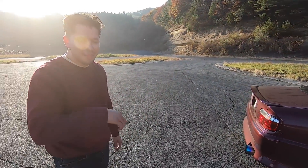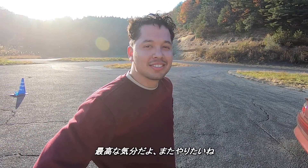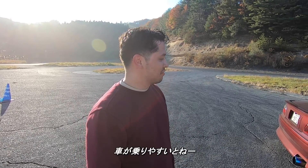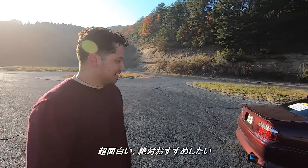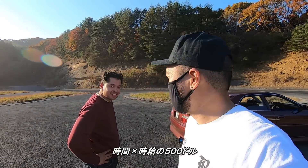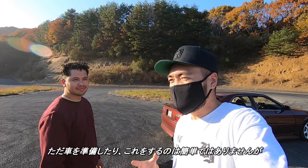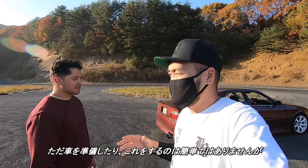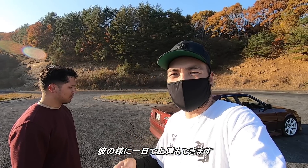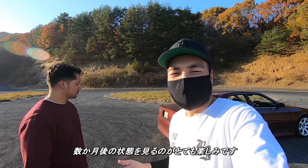So what do you think, man? First time out here doing donuts and drifting? That feels good — I want to do it again. I can't believe how fast you can pick this up sometimes. If the car is easy enough to drive, you progress quickly. It's a lot of fun; I recommend it to anybody who wants to try it. I was here for a couple of hours — come out to the track and drive as much as possible. It's not easy to just get a car, come to the track, get ready, and commit to doing this. Just imagine if he did this more consistently how far he could get.